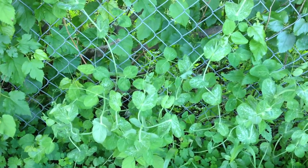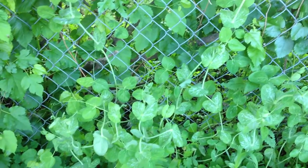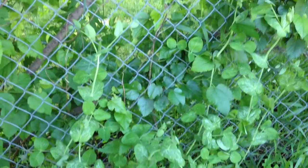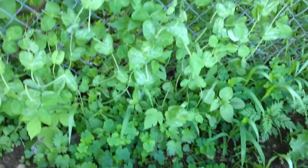Hello, it's the Imperfect Gardener here and I want to do an update on these peas that I just threw in back here at the fence to see how they would do without having to build a support or anything. I just put them up next to this chain link fence and honestly I've just kind of ignored them for two weeks.